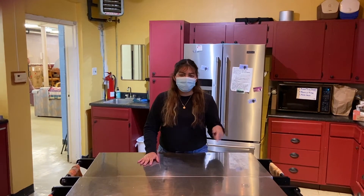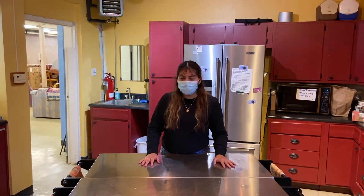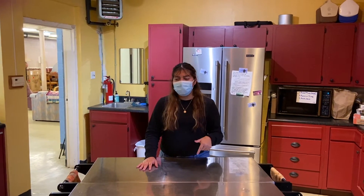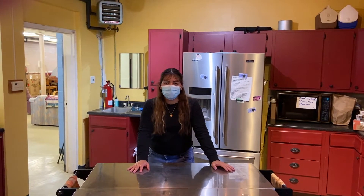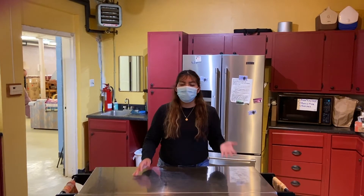If you guys want to join our event — the Netflix and Chile event — and watch Frida with us, go ahead and look in the description for our RSVP link and just RSVP. And some of the ingredients for this recipe you can come and get at the pantry, so just keep watching for the recipe.